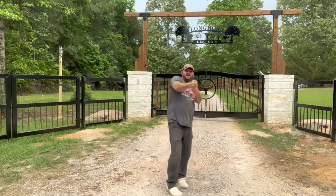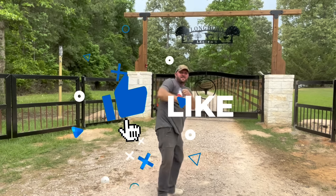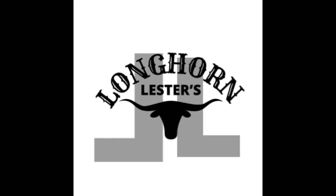Don't let your troubles fester — come watch Longhorn Lester! Something like that.